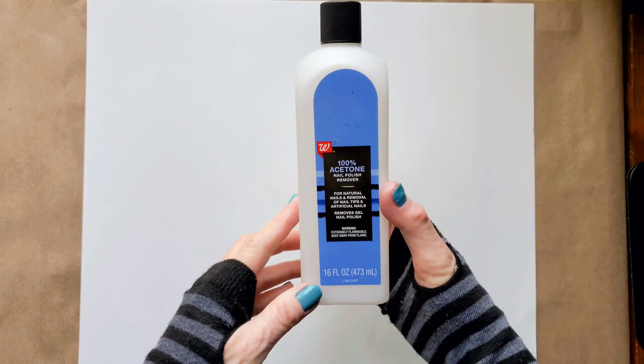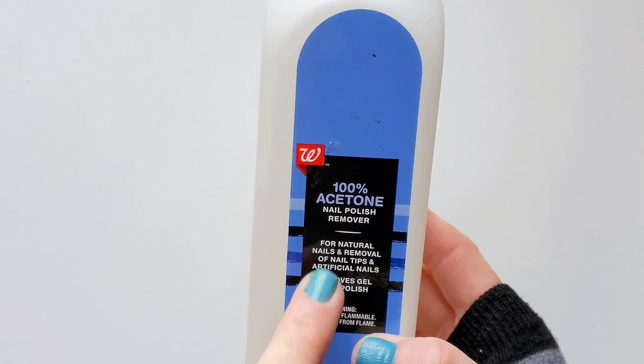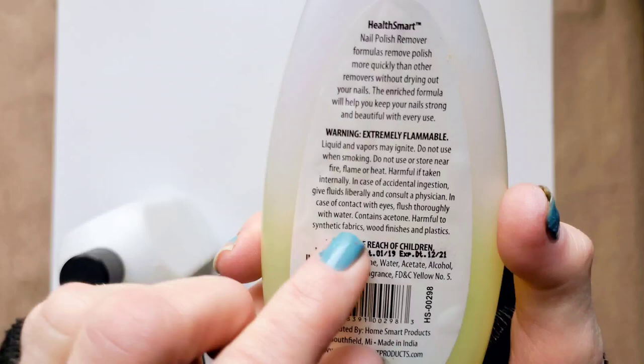Our transfer medium is acetone. You can use nail polish remover, but it has to be 100% acetone or it won't work. This nail polish remover has acetone but in low concentration, so this one is just not going to transfer our image.